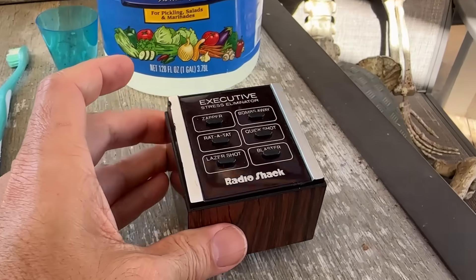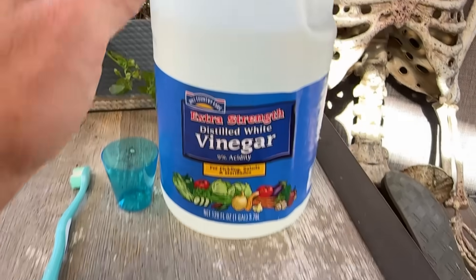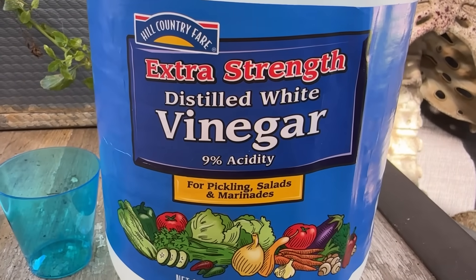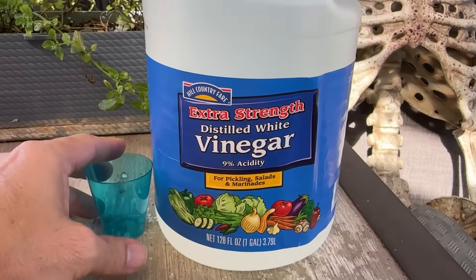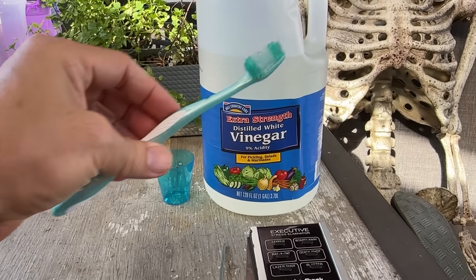There's battery acid swirling around inside it like it's hosting a little chemical jacuzzi, but I have stress and I would like to eliminate it — executively. To achieve that, we've armed ourselves with extra strength vinegar, which smells like ambition and salad murder, and a toothbrush my dentist gave me as a consolation prize.